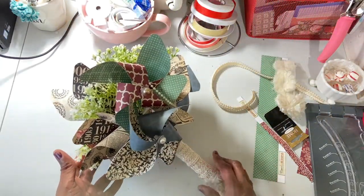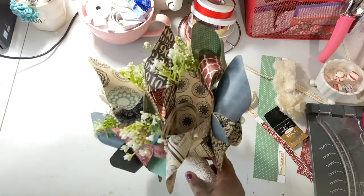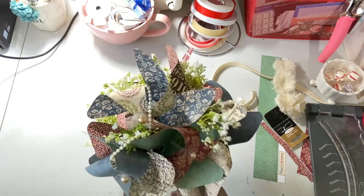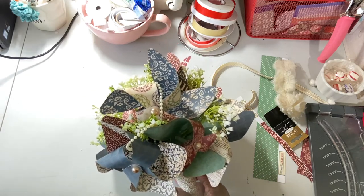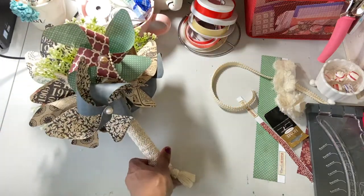I make these because at showers in the past they make that traditional bouquet — a paper plate with a hole punched in it and all the bows from the presents streaming through, and you end up with a sixth-grade-looking arts and crafts project. If I come to your bridal shower, you can expect I'm going to make you one of these. You can use it for pictures, carry it at your rehearsal, or even throw it — it serves many purposes.